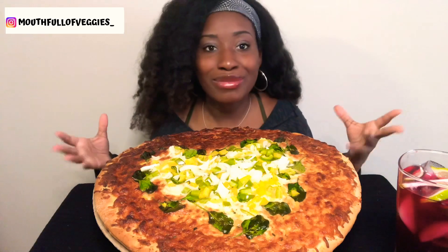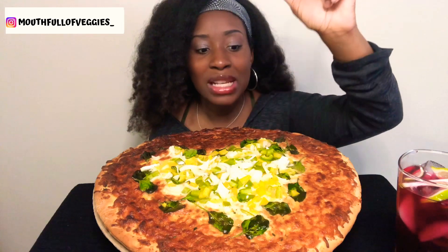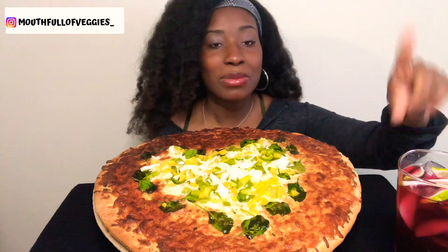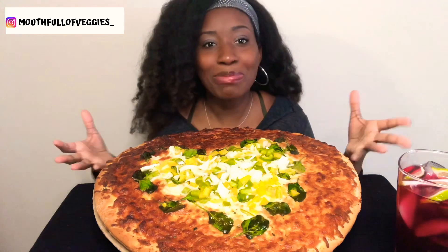This is just a home, store-bought pizza. We put some vegetables on it — we have some onions, some green peppers, some yellow peppers, and some spinach. And then to drink we just have some cranberry grape juice with some lime, just to help me digest. It's pizza, my god.